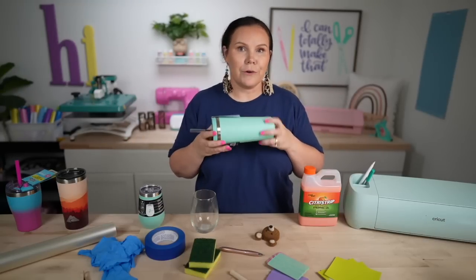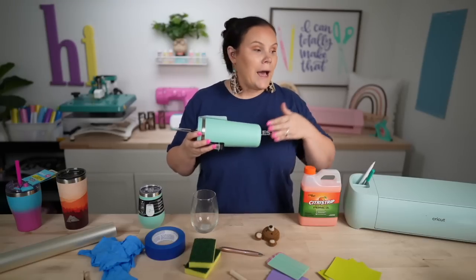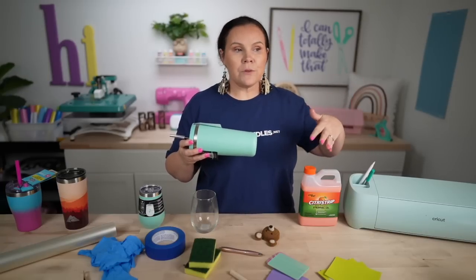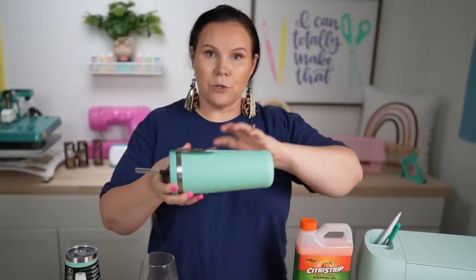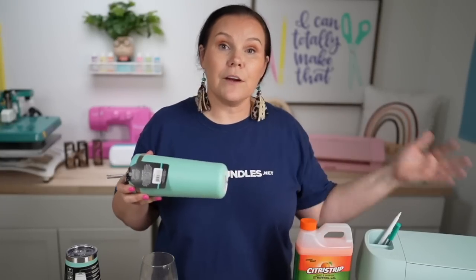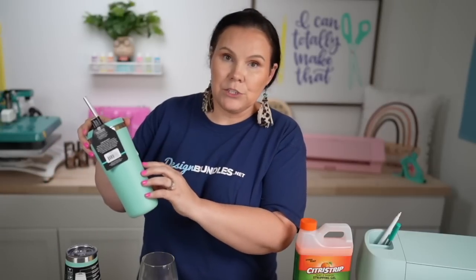A question we get all the time is: can we use our Cricut to cut into round objects like tumblers? Some laser machines have an adapter where you can rotate tumblers inside. If you're not very familiar with a die-cutting machine, it may be a question you've asked yourself. So today we're going to show how you can engrave and etch into powder coating using your Cricut.